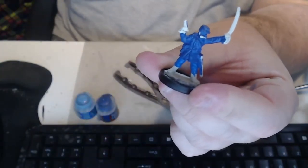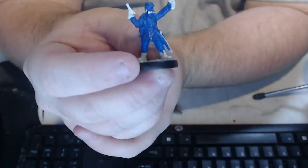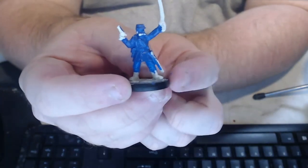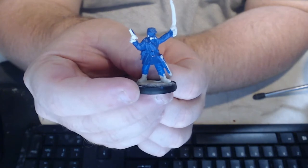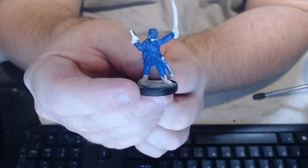So there we go — it doesn't look much now, but once we get a wash on that and put some highlights on it, that difference between those two colors is really going to come out. It's basically just two colors with some skin and some boots.